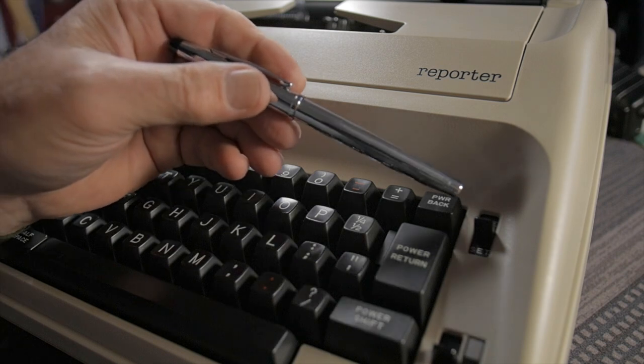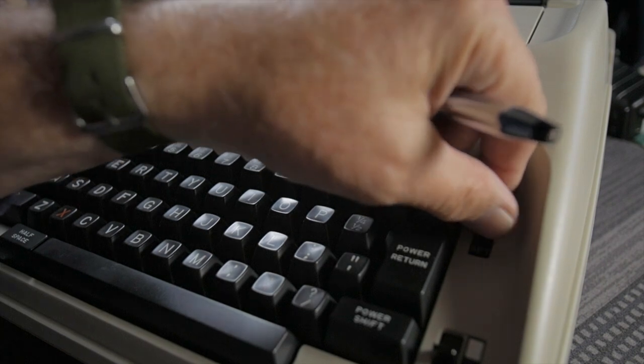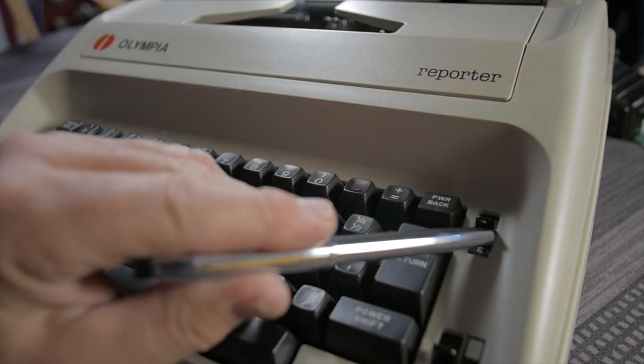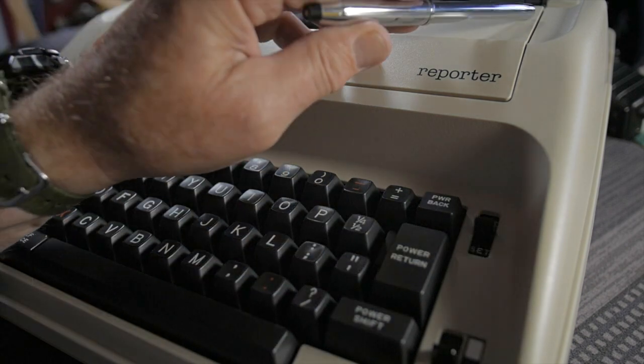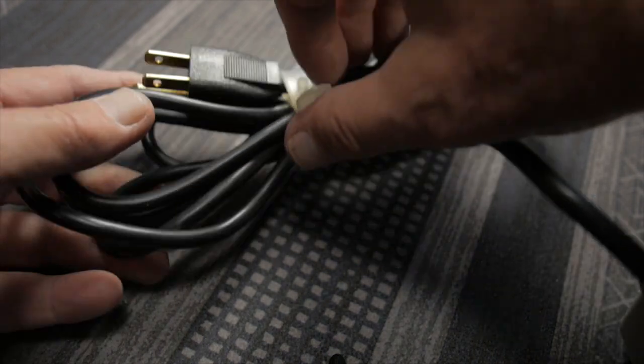Standard typebar typewriter layout. The power tab button is on the left side, while the tab set and clear buttons are on the right side. This lever goes one way to set or clear the tabs, and you can clear all tabs by pressing and holding the clear button while racking the carriage back and forth across its entire range of motion.